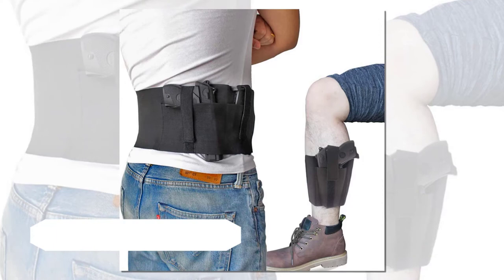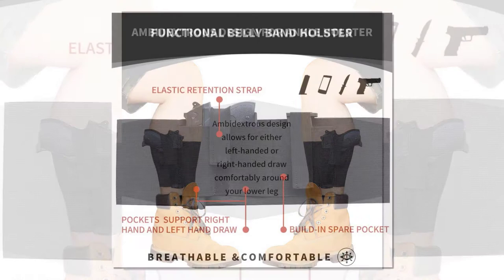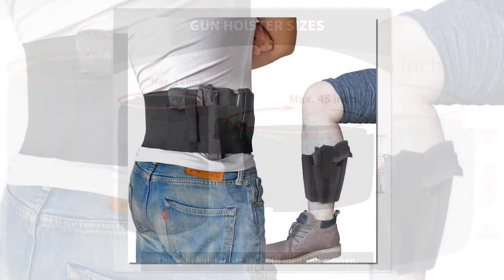This package is a great combo of the ankle holster and belly band holster, making it the most cost-effective option for concealed carry. It's designed for both men and women. Most holsters made from regular elastic material don't work well when exposed to water, as the material reacts with the body and can cause rashes. This combo uses a special soft elastic material that, according to research, is kind on the skin and won't cause rashes.